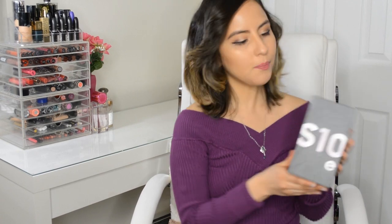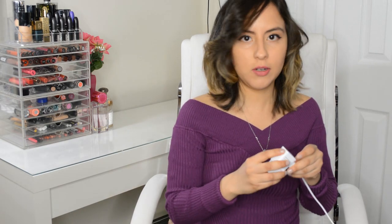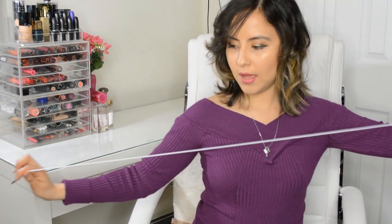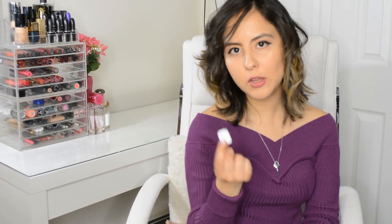This is the box that the S10e comes in. This isn't an unboxing, but it comes with a fast charger, which is really nice because apparently the iPhone doesn't come with that, and I do like that it charges really fast. My only complaint is that the cable feels a little flimsy — it just feels like cheap plastic, honestly, so they could have done a better job there. What is cool is that it has these AKG headphones with a braided cable and great sound quality. It also has voice controls on the cable so you can make hands-free calls. And the last thing in the box is a USB-C to USB-A adapter.